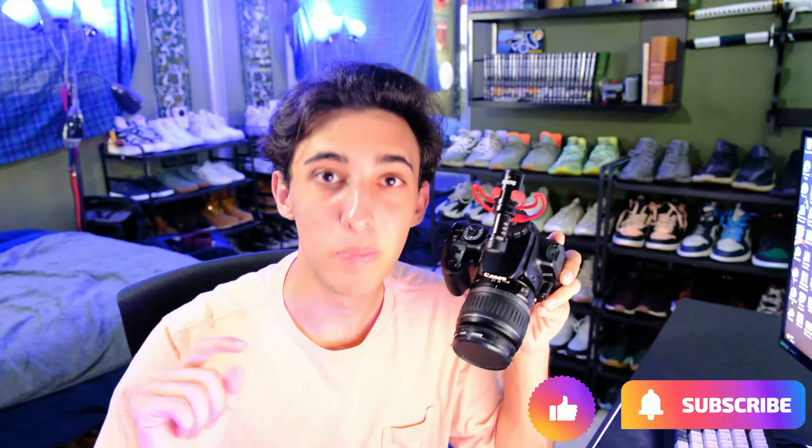Hello everybody, welcome back to DKTR. My name is Daryon, and today we are going to be taking a look at the Rode VideoMicro to find out if this budget camera shotgun microphone is worth it.